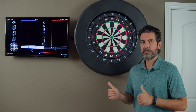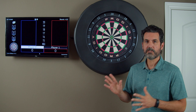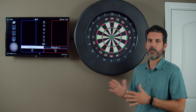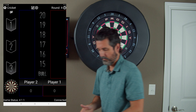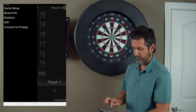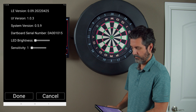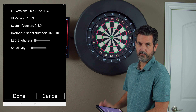Each dartboard in the Prodigy system has a serial number, so before we get started, let's check what serial number our dartboard is so we can tell that the update was successful. Grab your app and click on the gear icon in the upper left-hand corner and click on Board Info.